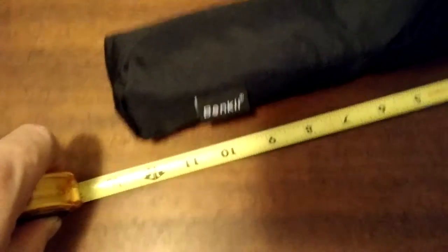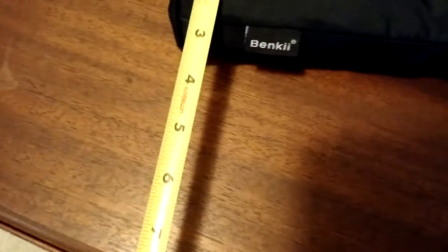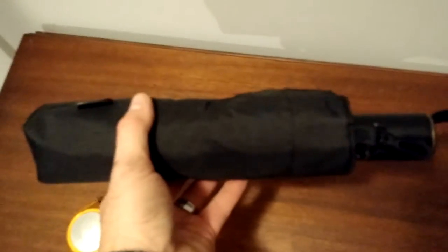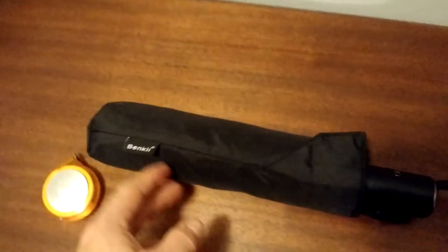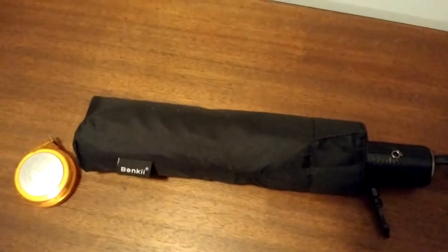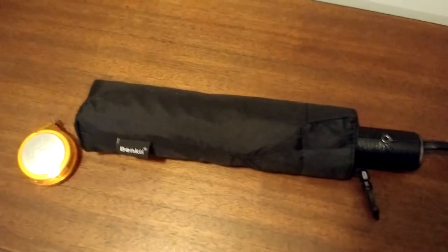So if you look at this, it's about 12 inches long and it's pretty wide in girth — a good three inches. It's got a good size and it's pretty heavy; it's not light by any means. So if you're going to put this in your briefcase, you're going to weight it down a little bit. That being said, the umbrella is very robust, very strong, and built very well.